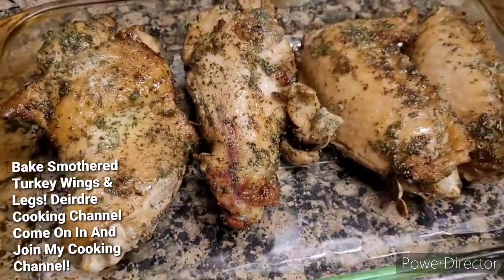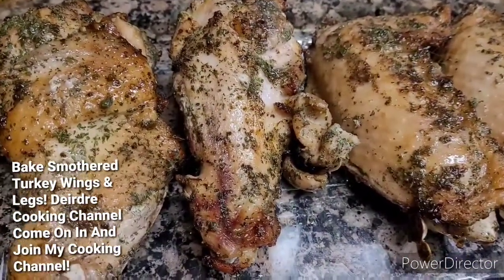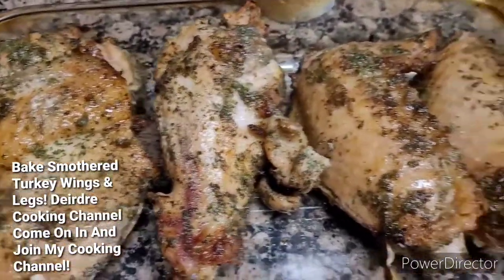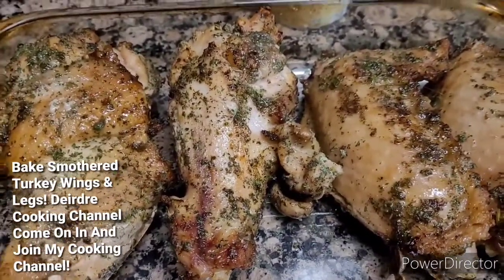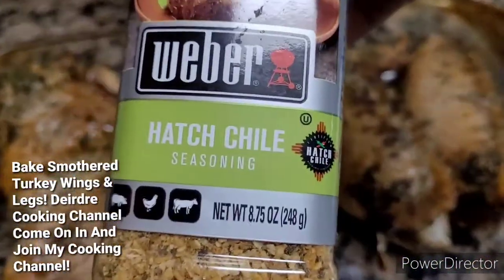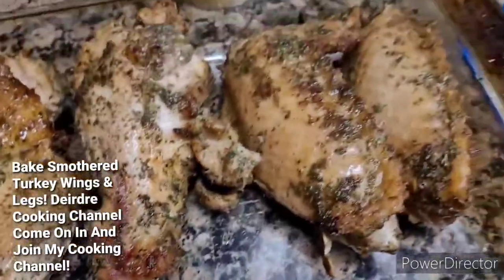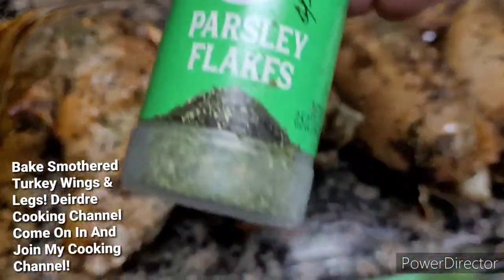So this is something quick. I do have the original turkey wing — the smothering and brown gravy is in my cookbook — but this is something quick that I'm doing. The seasonings I put on it are onion, garlic pepper, onion powder, salt, black pepper, and a little sprinkle of this — if you guys know what that is. And I put some parsley. Yeah, that's why you see the little green stuff.